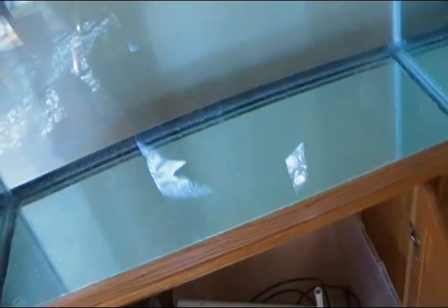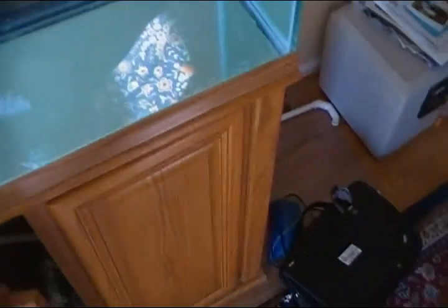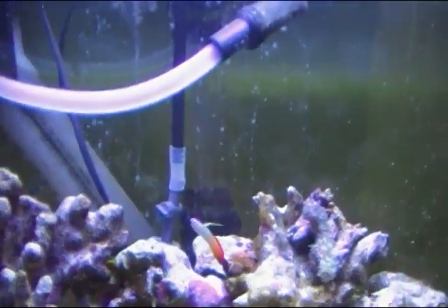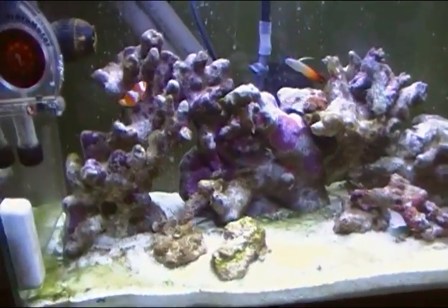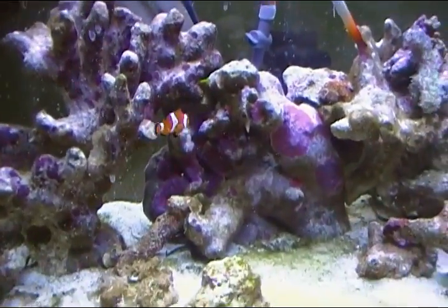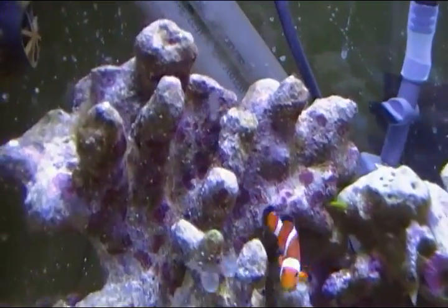That's pretty much it for this aquarium down here. Let's go upstairs and check out my 30 gallon one. Into my messy room. So here it is. Got my phosphate reactor back there.